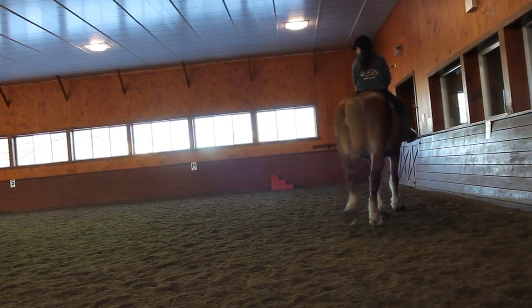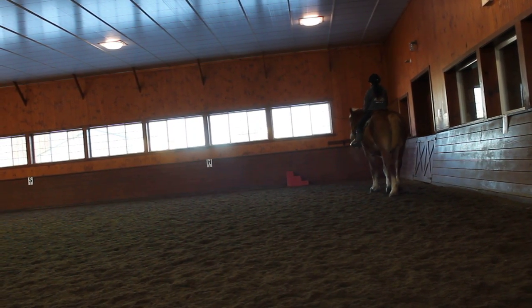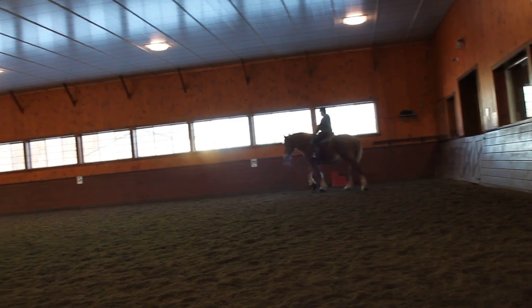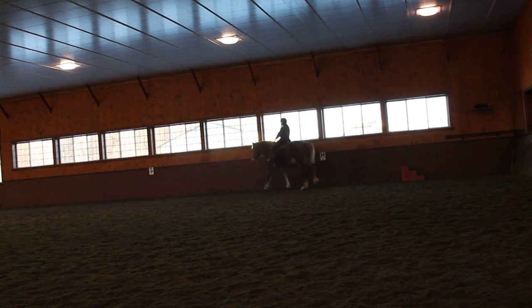And she says, hey, I'm trying to feel good about that. These horses, when they learn how to activate their hip like that, it's pretty impressive power that they can give you. And the lightest thing you need. Yeah, absolutely.